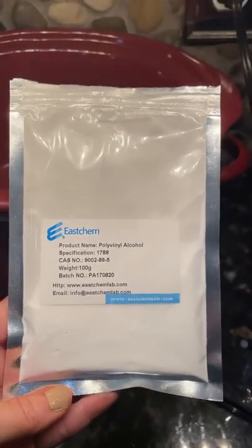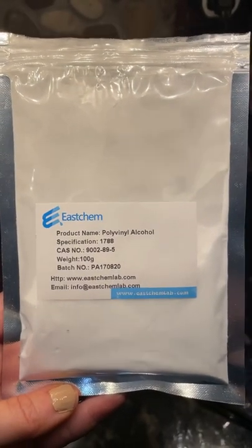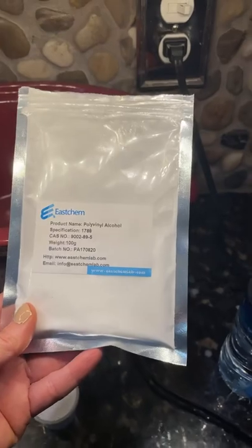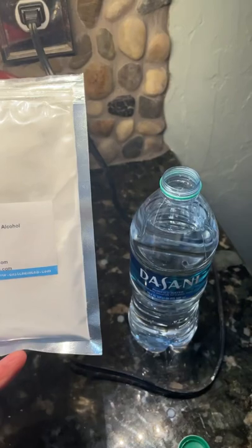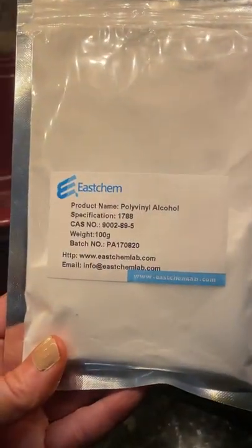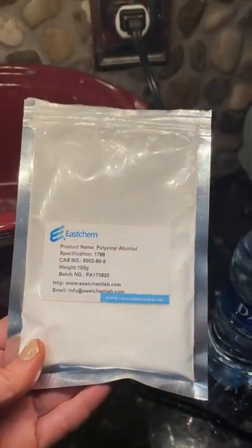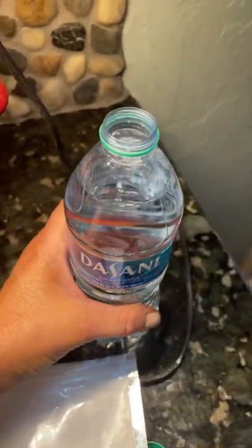Making polyvinyl alcohol solution is step one to making scratch-and-sniff stickers. You can get this on Amazon — you can get it in liquid form, but it's way cheaper getting the powder form. When you buy liquid form it's 90% water and only 10% product. Even though it takes a couple hours to make, it's way worth it — you just have to plan on making it the day before.